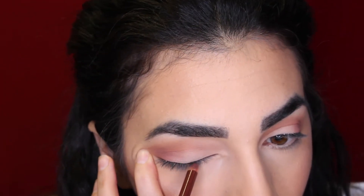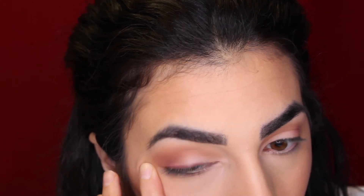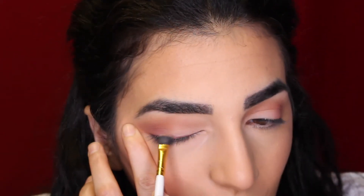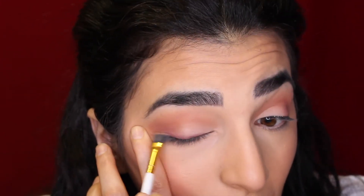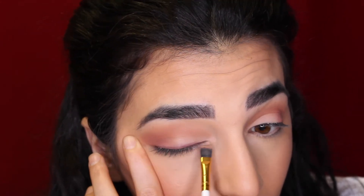I didn't want to go in with a black eyeliner today but I did want something a little more subtle, so I'm going in with the Rimmel London eyeliner in the shade Coffee. I'm just going to be lining the top of my eyelash and then blending it out with a brush — I believe it's from BH Cosmetics.